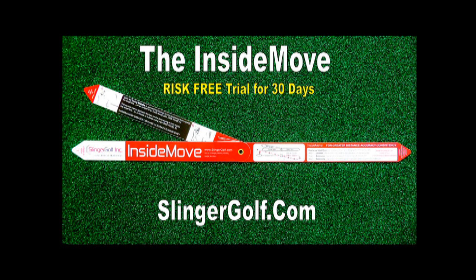Well, that's a wrap. You can see how knowledge is indeed power. With the Inside Move, you can learn to hit a draw in 30 minutes. The problem is remembering how you did it — it can take time to muscle-memory this swing. If you wander off course, reach for your Inside Move and get back on track. Always remember this: before you spend more money on new clubs, fix the swing first.